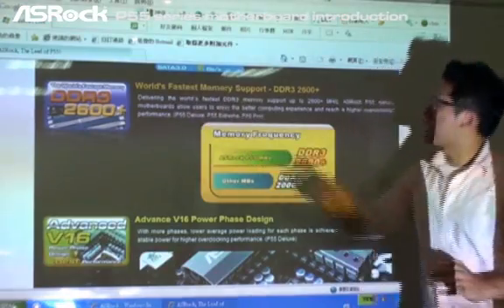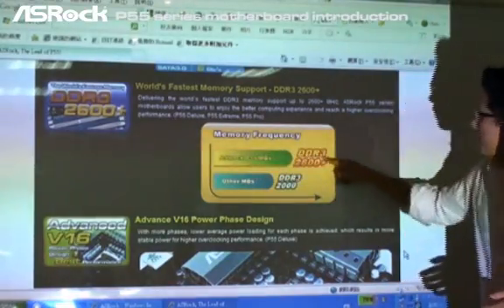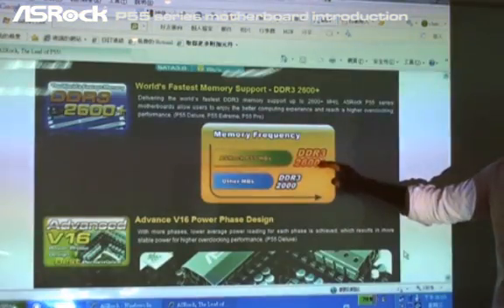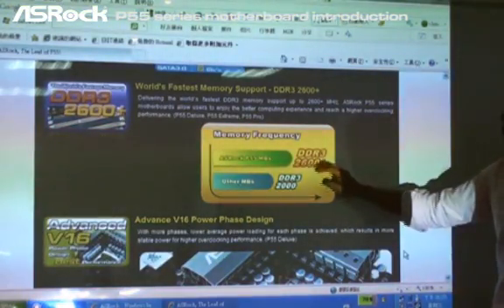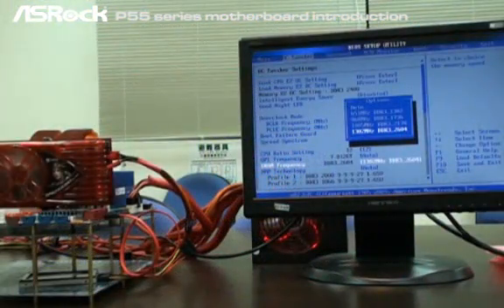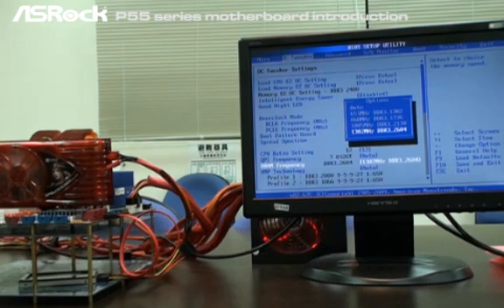You can see that it's the world's fastest memory support — DDR3 2600 class. From this figure you can find that ASRock P55 series motherboards support DDR3 2600, while other motherboards only support DDR3 2000. Now we're in the P55 Deluxe BIOS setup, and our engineers have set all related settings for DDR3 memory clock. You can see that the memory frequency has already reached DDR3 2600.